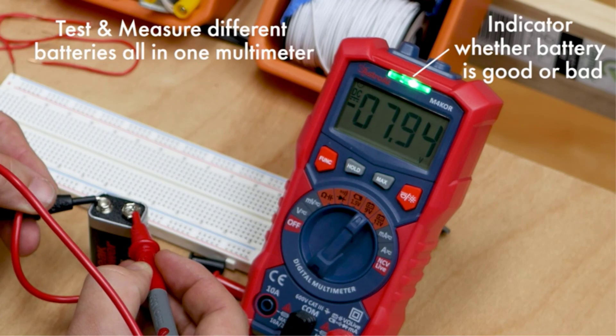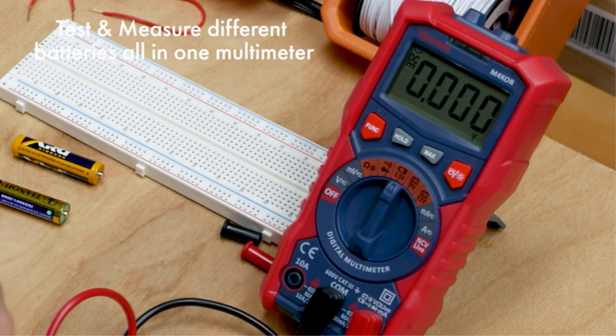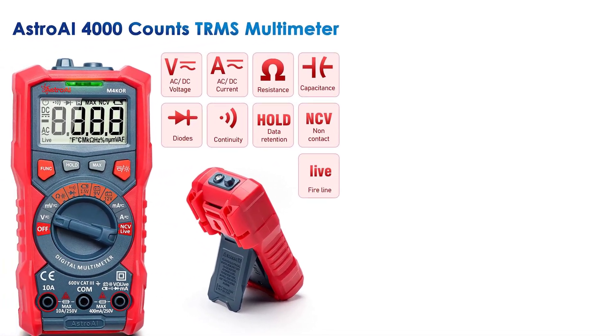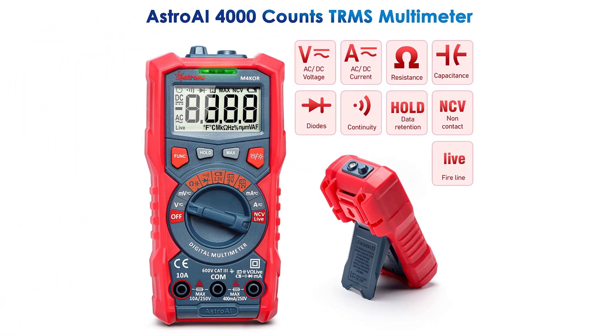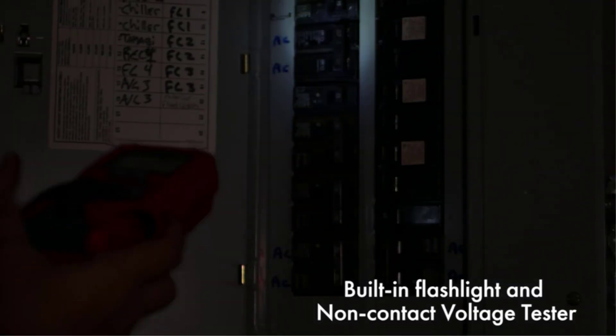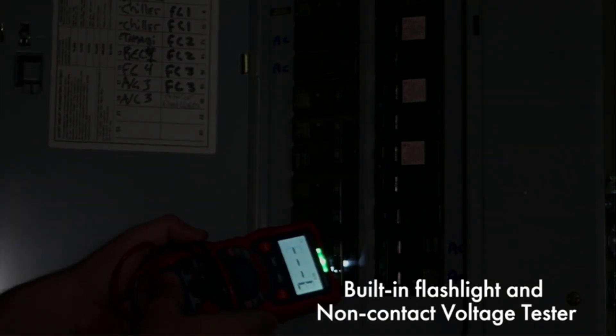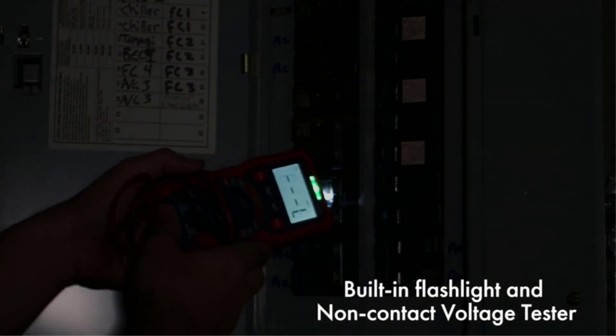For improved safety, this multimeter is equipped with explosion-proof ceramic fuses. It's also safety rated up to CAT III 600V and CAT II 1000V, so it's great for professionals looking for an affordable alternative to overpriced multimeters. If you're worried about longevity, this multimeter offers a 3-year warranty. It measures up to 16 MHz, which is much higher than most multimeters at this price.